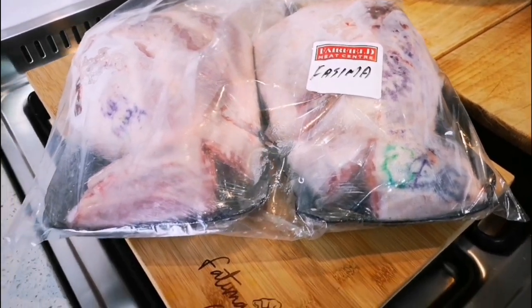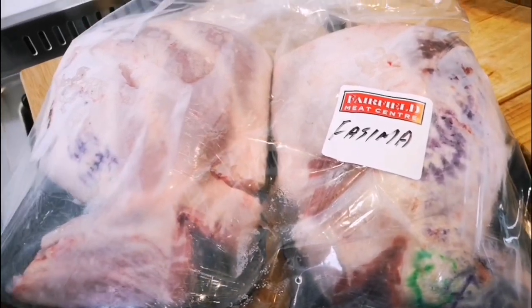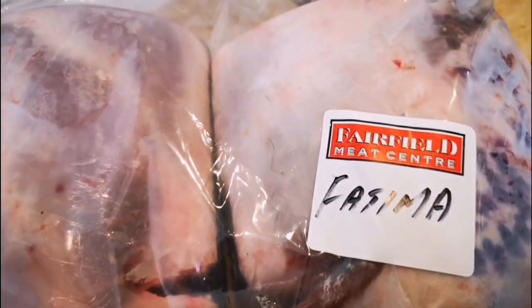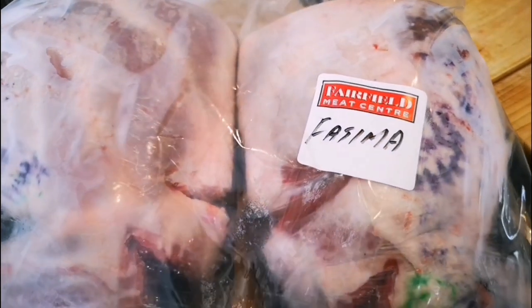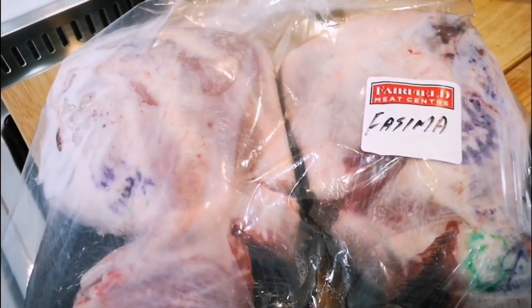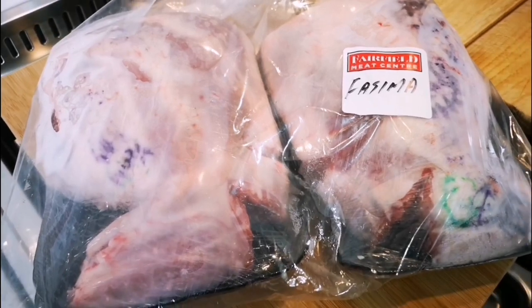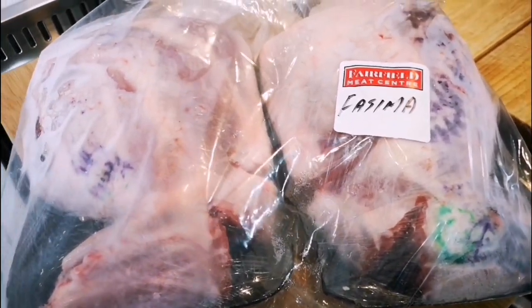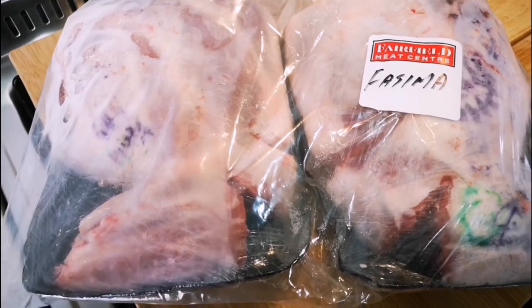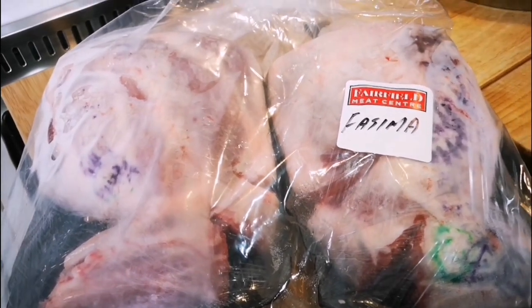Hello everyone, I'm so excited — my meat just arrived! This is two legs of lamb, and I ordered it via WhatsApp from Fairfield Meat Center. They're based in the Parro area; I'll put their WhatsApp details below so you can order and they'll deliver to your doorstep. I'm going to make two different kinds of recipes with the leg of lamb, so let's begin — let's start cooking!